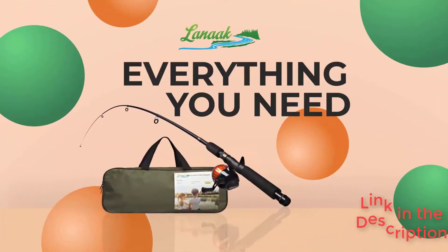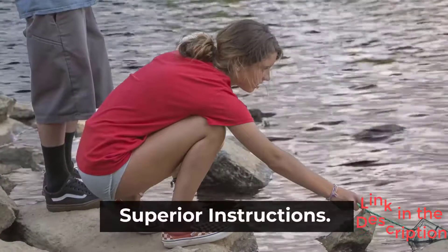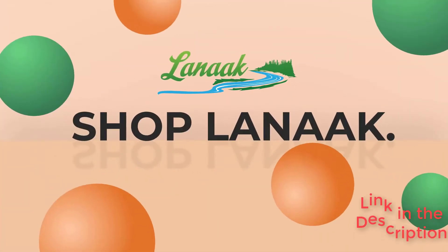Lanaid's fishing pole and tackle box is an attractive all-inclusive kit that parents might consider, as it seems to include everything you'll need to get your little one into fishing. It has a telescopic pole, push-button reel, and lots of bobbers, weights, and lures in a small tackle box that all comes in a zipper-close carry bag.